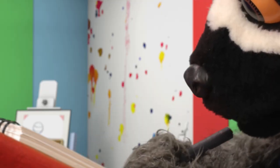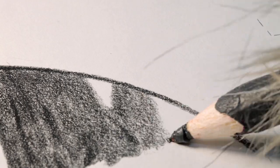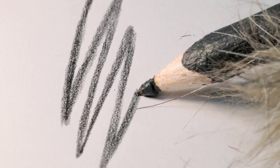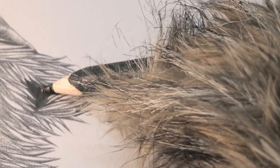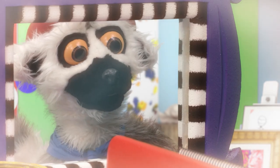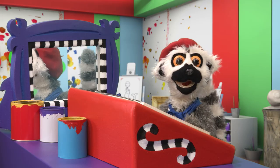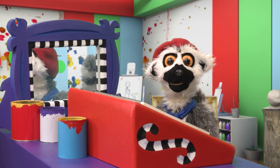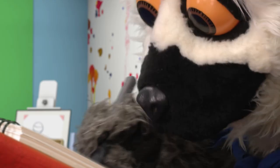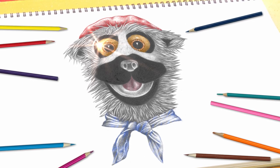A little bit more. Perfect. Such skill! So dignified. And those eyes, they are so, so... Bonjour! How would you like to learn how to draw like Lema? Perfect. Magnifique, non?